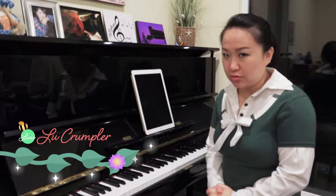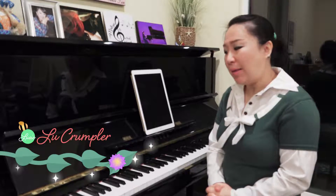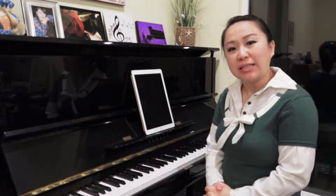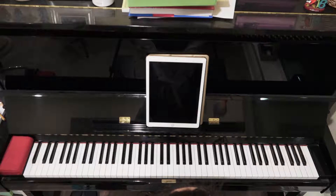Here's a third song we can learn by playing on the black keys with right hand and left hand together. We can learn a Christmas song called Jolly Old St. Nicholas.